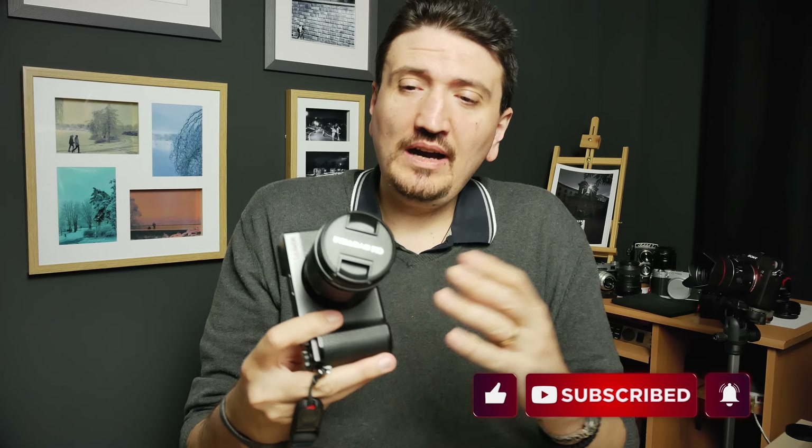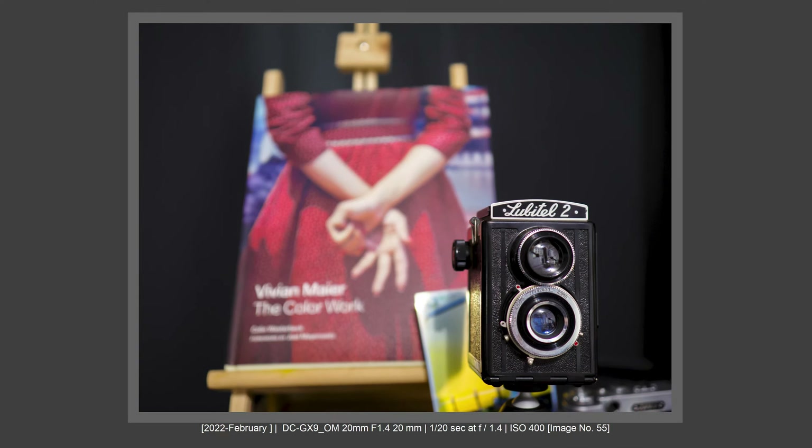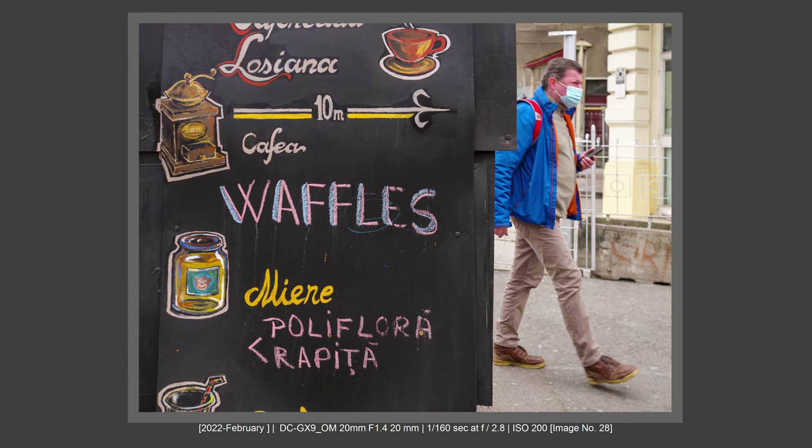Why did I buy a new Micro Four Thirds lens, even if I told myself don't look at Micro Four Thirds again a year ago? But I've kept my Micro Four Thirds system — check the links from the description and from the cards to see what is my opinion about Micro Four Thirds and how can Micro Four Thirds be great again with this new sensor from Olympus. It is possible. I've kept my Micro Four Thirds system because I really like the Olympus image quality from the Pro lenses.